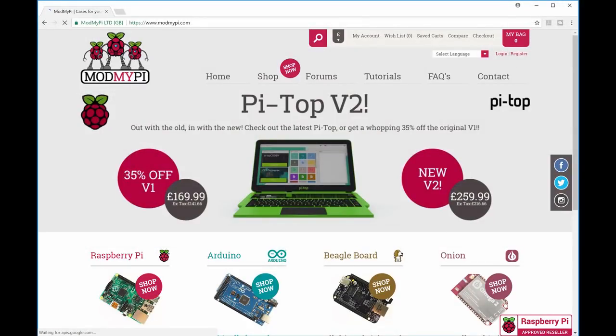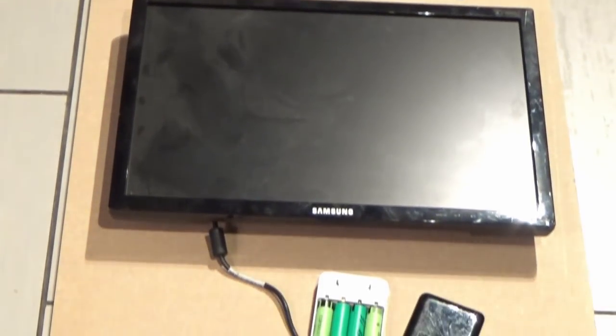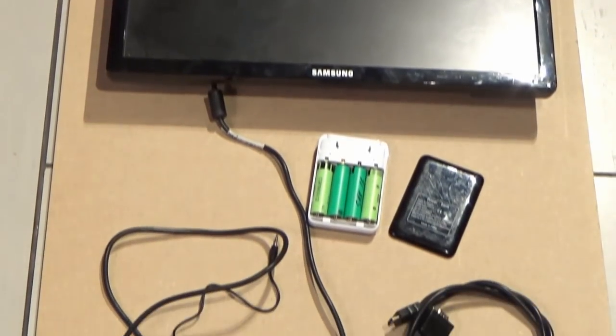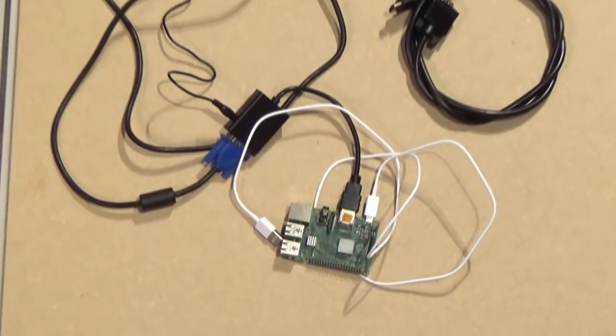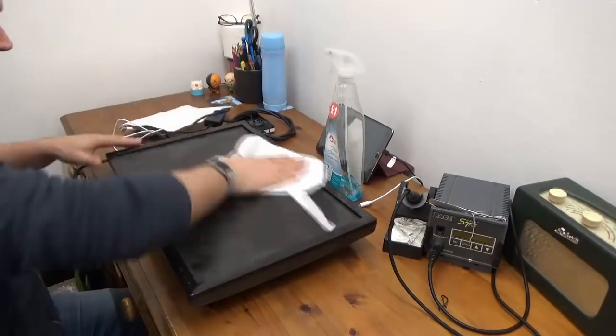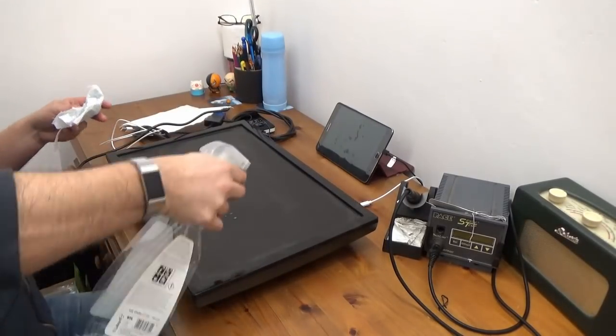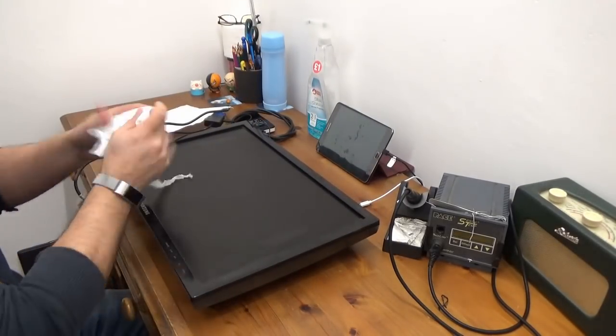I'm looking forward to playing this when it's finally finished. So what we're doing is putting together RetroPie using an old Samsung monitor with a 9-pin or 16-pin VGA type cable that I bought an adapter for, that plugs into the HDMI connector of a Raspberry Pi. RetroPie runs happily on the Raspberry Pi and this is an old Model 2 version.